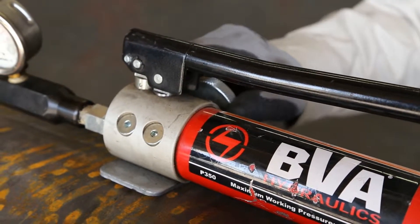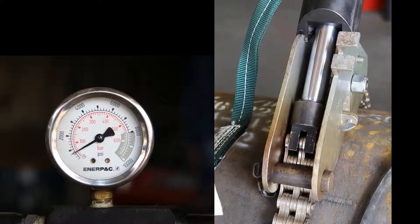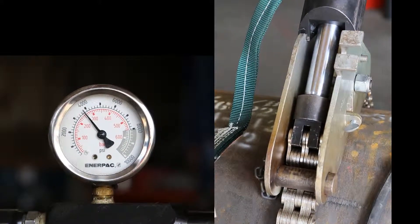Close the reservoir pressure relief valve. Start pumping the handle until the cylinder starts to retract or extend its ram, pulling the chain tight. Continue to increase pressure in the cylinders of each Dierman sleeve clamp until the desired weld gap has been achieved.